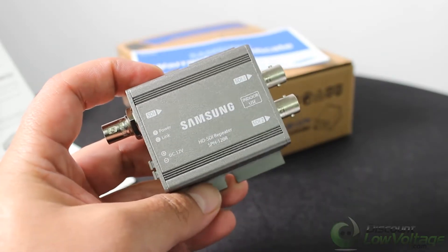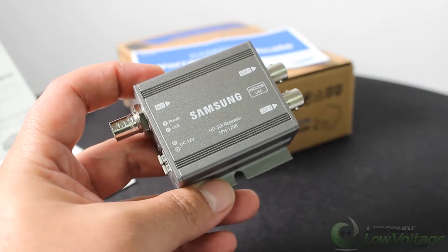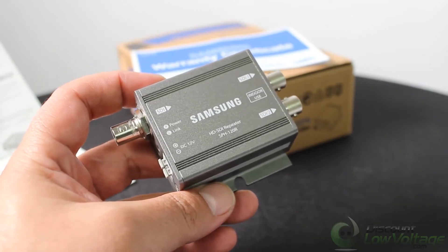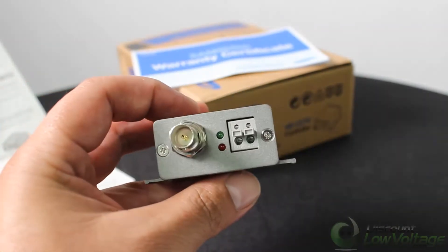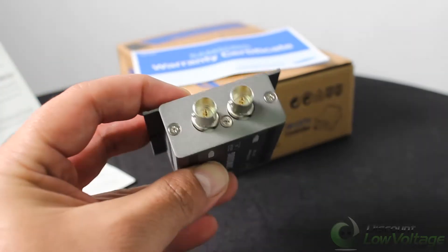Hey, what's going on guys? Thanks for visiting. This is the SPH-120R by Samsung — it's an HD SDI repeater or booster. You have one channel in, and on the other side you have two channels out.